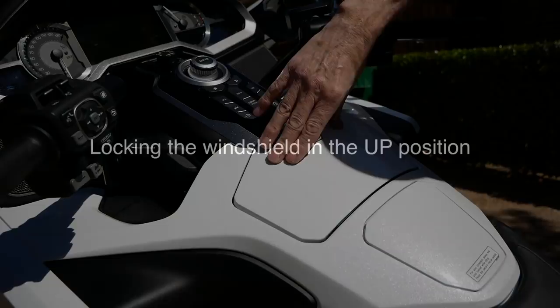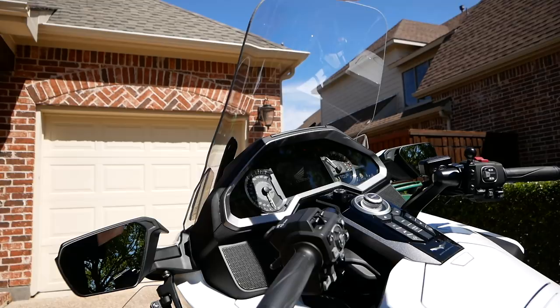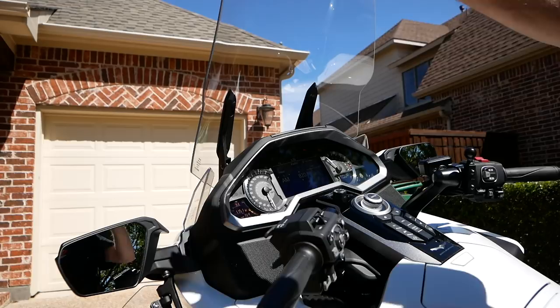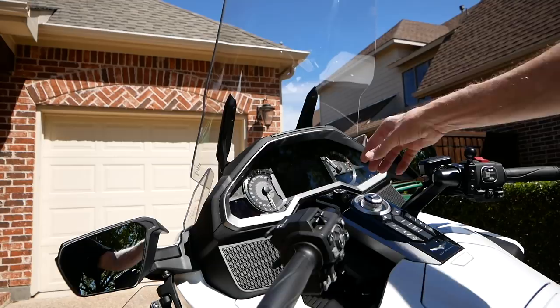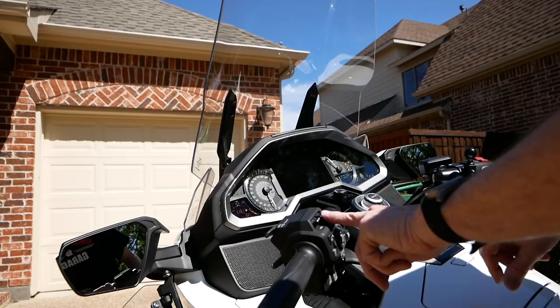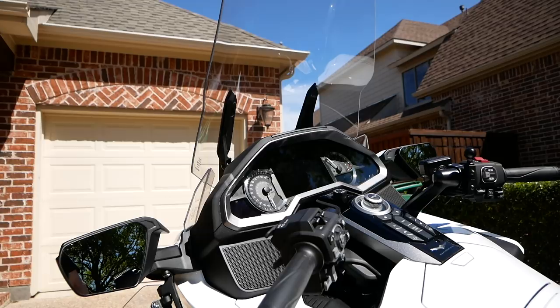Here's a tip: if you want to clean your windshield or need to remove it, you need it in the up position. You don't have to leave the bike turned on. Move the windshield all the way to the top — the highest position — then hold the switch all the way up and turn the bike off, and the windshield will remain in the highest position. That lets you clean it, clean behind it, or clean the garnish and meter panel behind it.